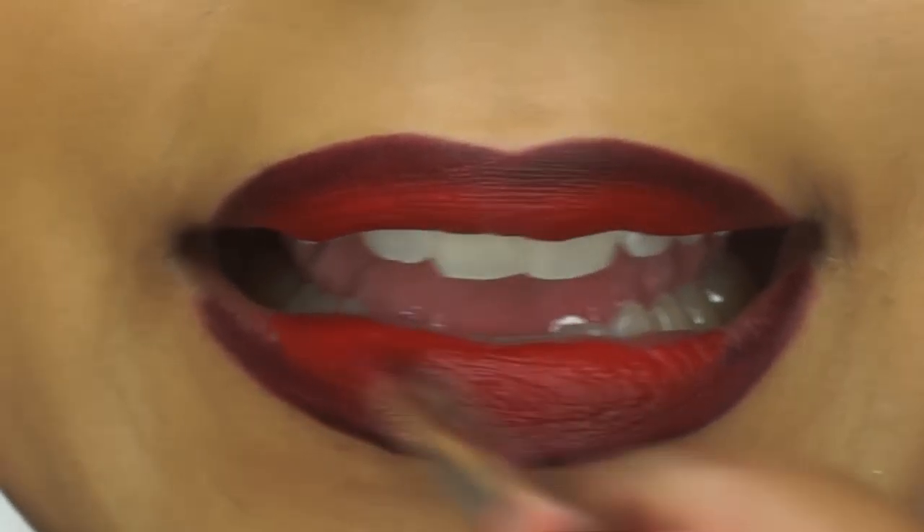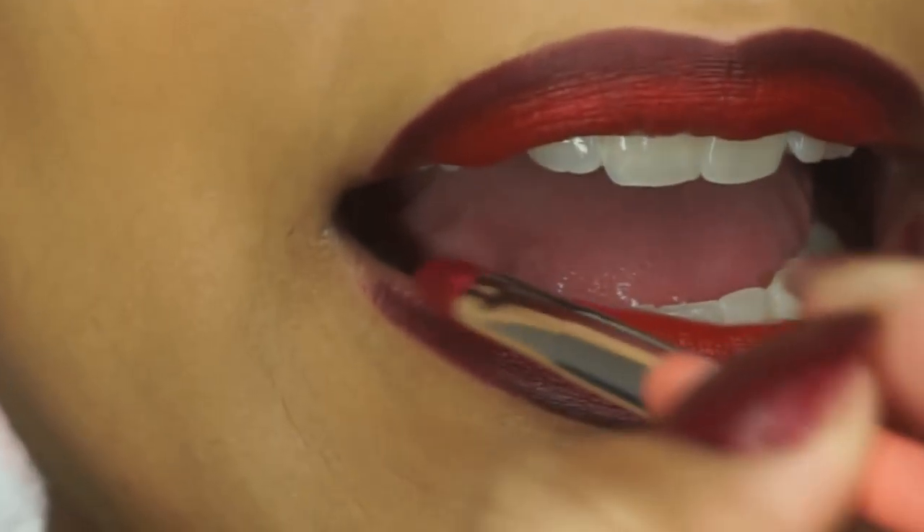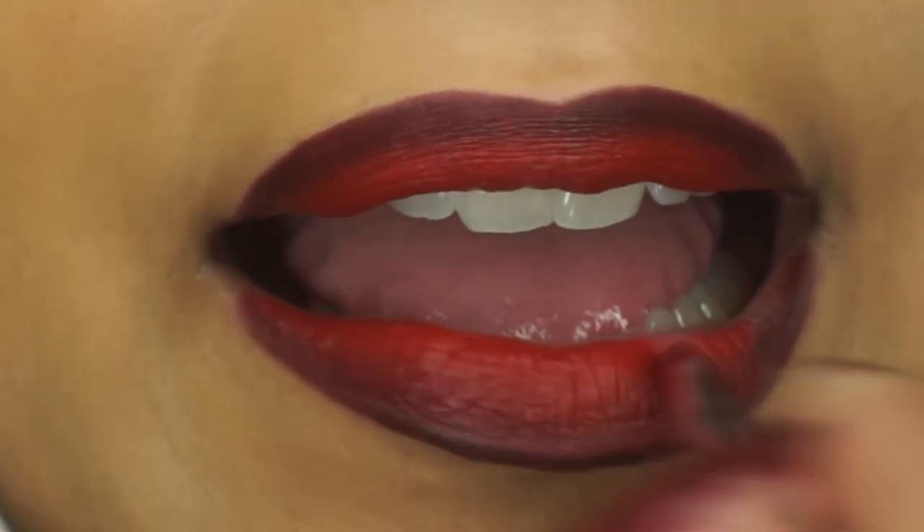For lipstick, I'm using Russian Red by MAC, and I'm just adding some lipstick on the center part of my lips.